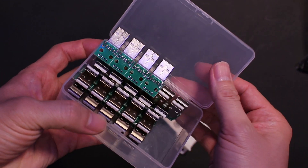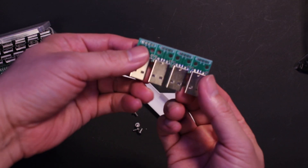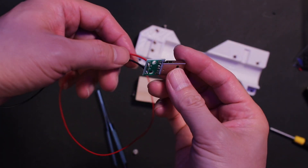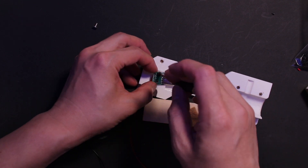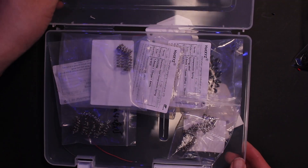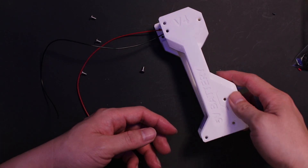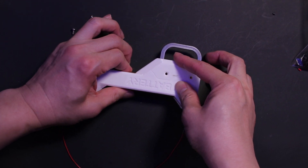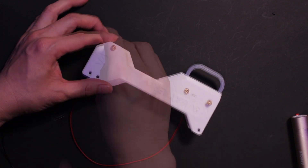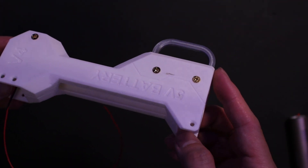For power supply, I use a mobile battery to provide 5V voltage. Here's how I did it. Now the battery holder is completed.